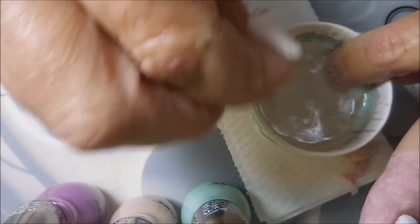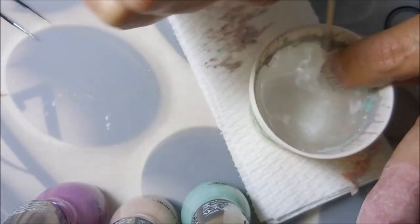Now I'm cleaning off my little toothpick in between each one. I don't always remember to do it but I try to — that way I don't end up with any globs in my design. I'm going to dip down in and I'm going to use my toothpick to get that excess polish off of the top of the water.